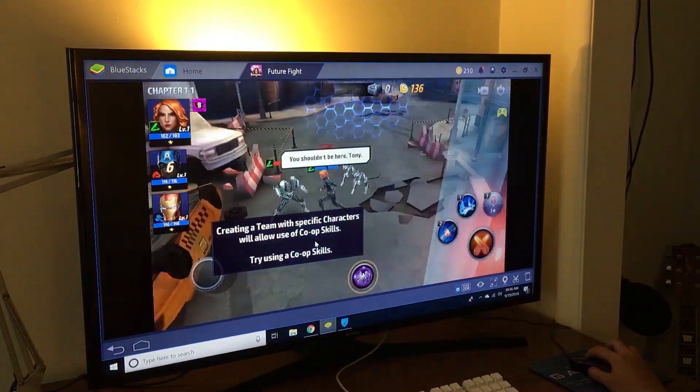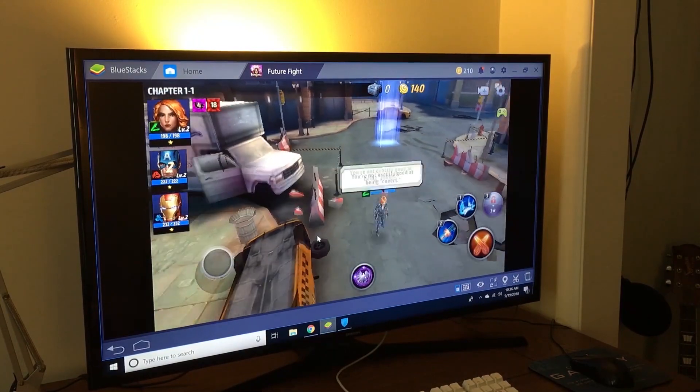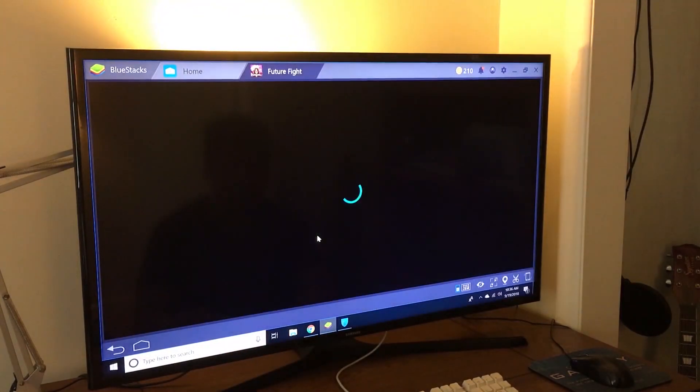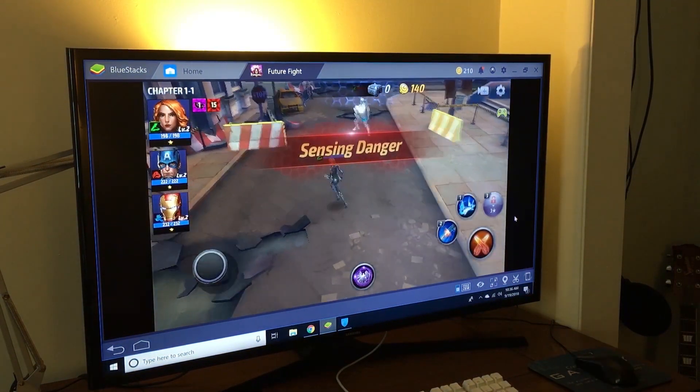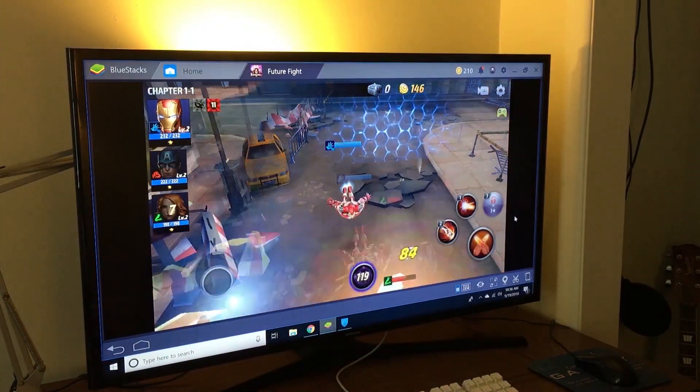For the most part, the Intel graphics can definitely handle games like these, and if I minimized BlueStacks and made it a smaller window it would run super smooth. On top of that, in-game I'm moving around a lot more just to cause more stress on the FPS to see if it can still handle it — and it did.